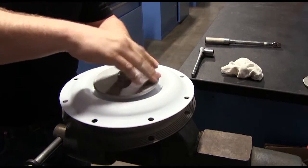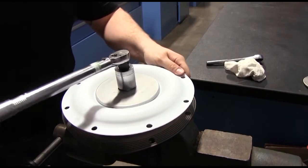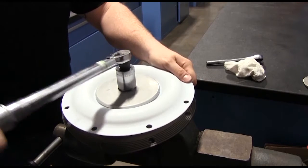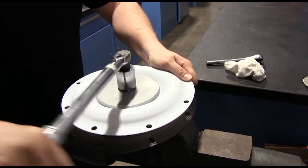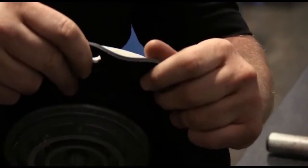Thread the outer plate stud into the inner plate while compressing the two diaphragms together to maintain the bolt hole alignment. While compressing the two diaphragms together, use a torque wrench to tighten the assembly. Torque values are called out on the exploded view of the service and operating manual.